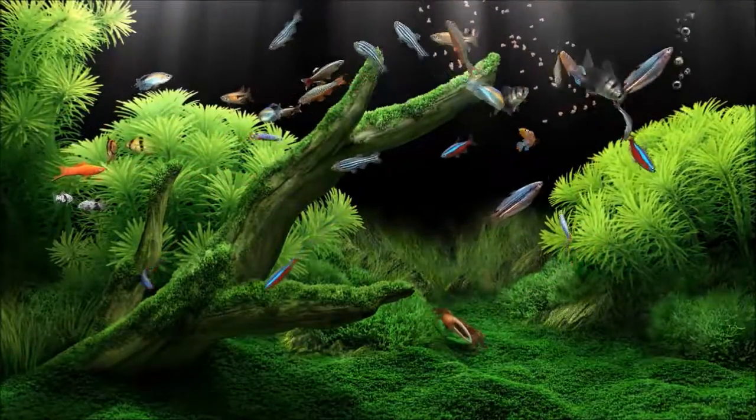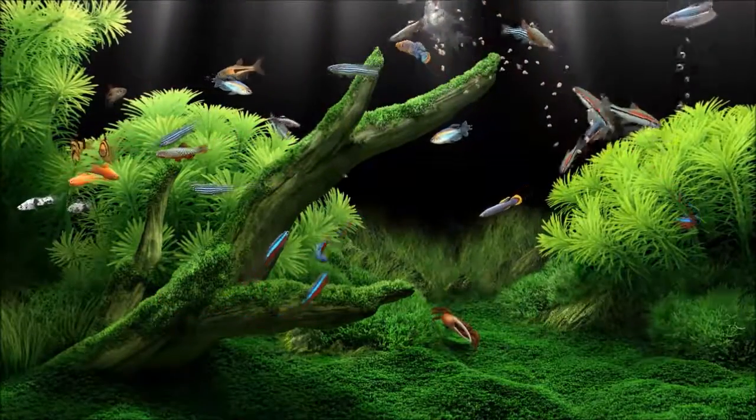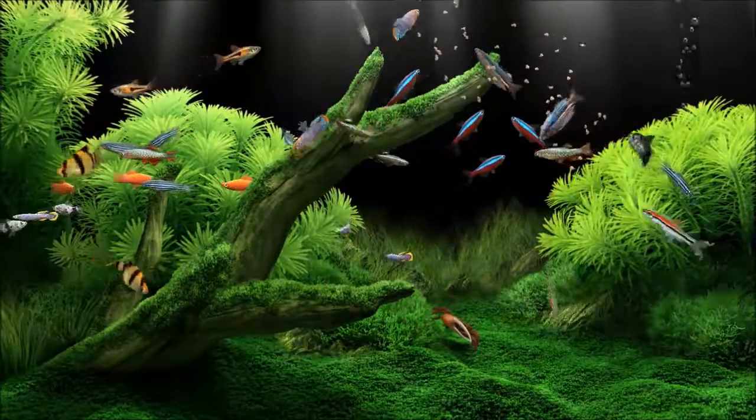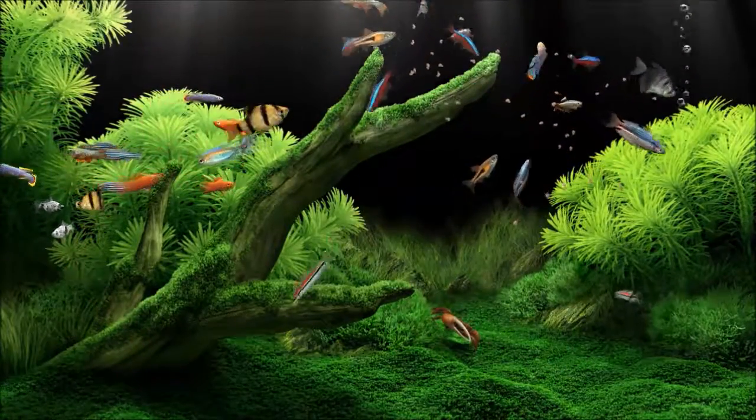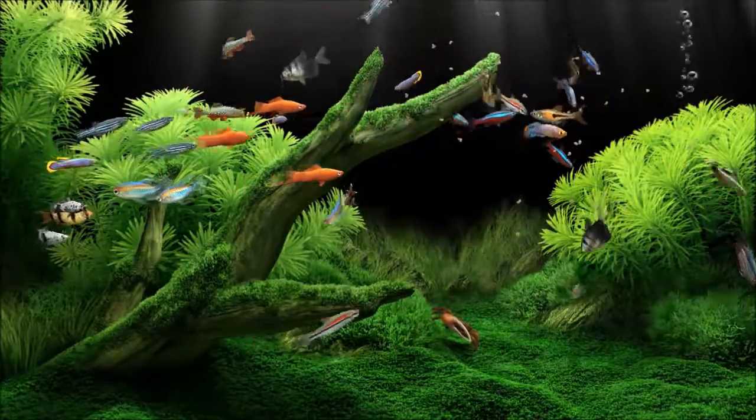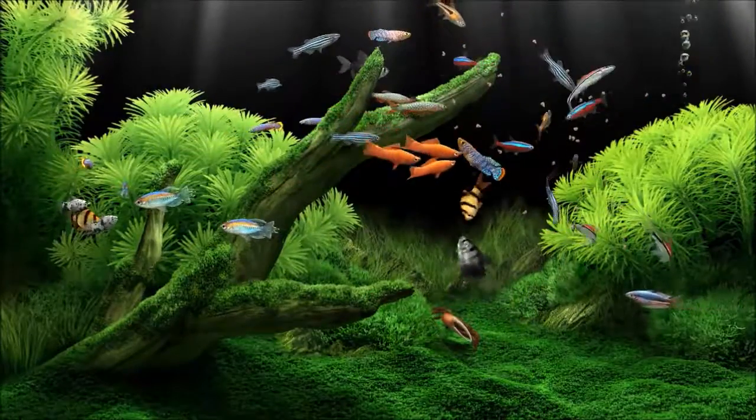Here comes the food, so a feeding frenzy is about to begin. You can set the tanks up so the fish do poop, and the poop does actually drop off and fall to the bottom of the tank. But at the moment no one seems to be pooping — they're eating right now, so give them a while and it'll probably happen.